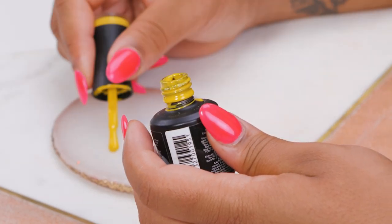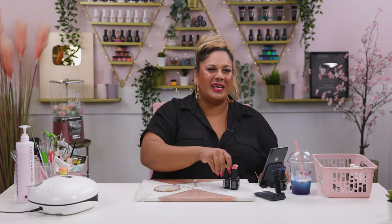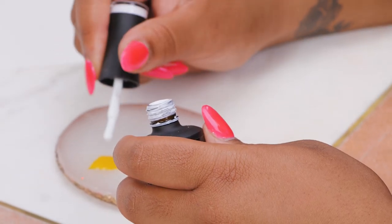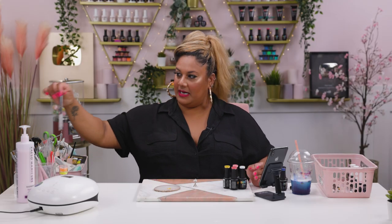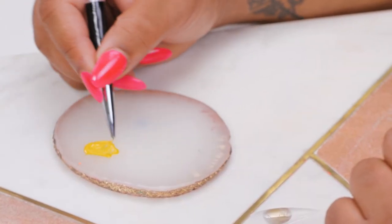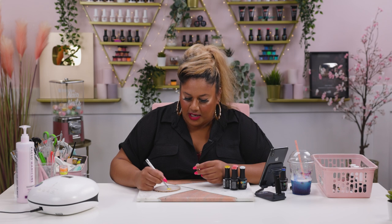I'm going to start with Sherbert Lemon. I'm going to apply quite a bit on my palette because yellow is a bit of a funny color - it's not always opaque. I think it's hard to find a yellow that you don't have to do a few layers of. So I'm going to add a little bit of white - just a tiny bit - into my palette and mix it. The white is not really making it lighter, but it will make it a lot more opaque. So I've got my main color ready to work with.